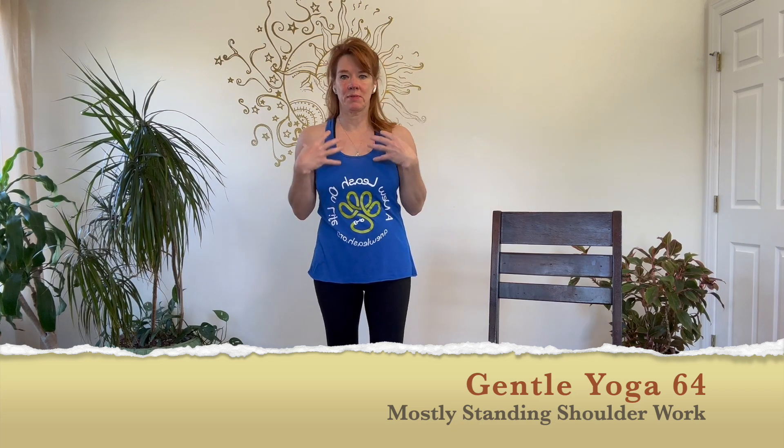Thank you for joining for yoga today. We're going to start standing today. We do a little shoulder work, so be gentle with your shoulders if you've got any concerns. If you've got tightness, this will be the one to do.